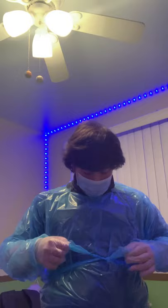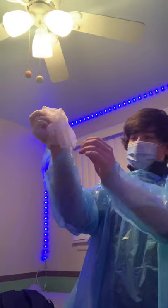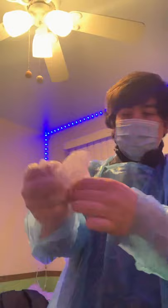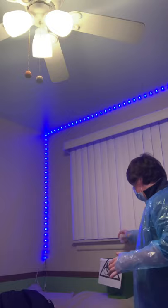Once I'm done with the procedure, I will untie the gown like so, and then untie the neck as well. I grab the outside of the glove like this and pull up without touching the inside. Then I grab the inside where my hand was, reach inside and pull out. Crumple up in a ball and put in the biohazardous infectious waste container.